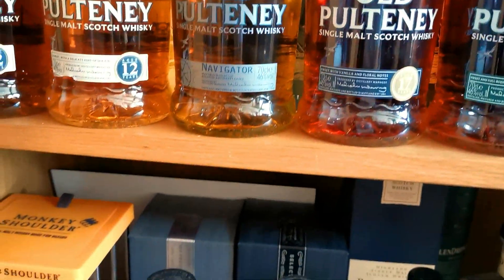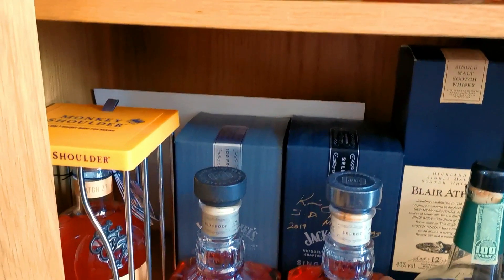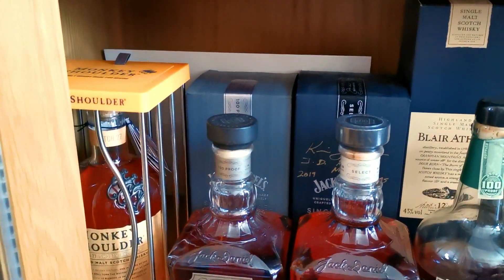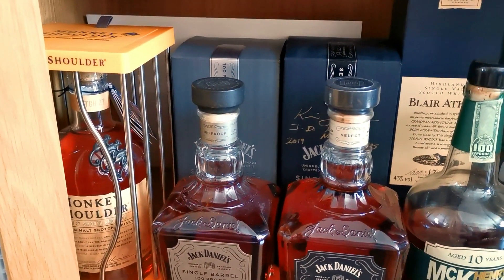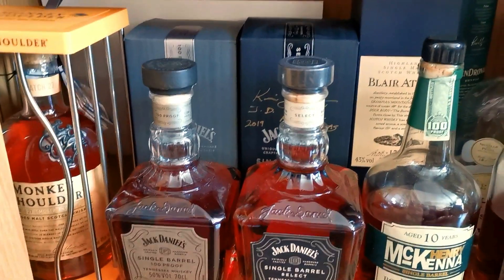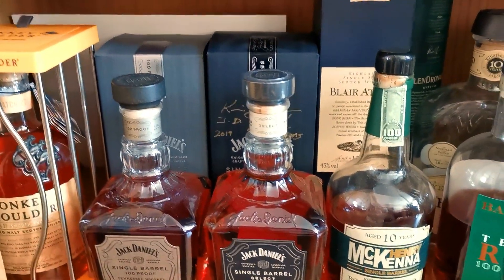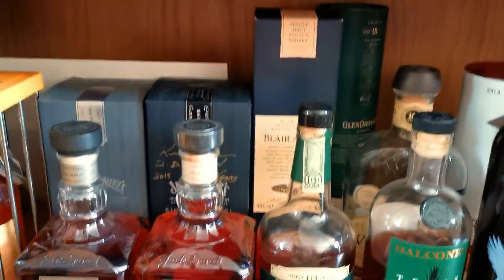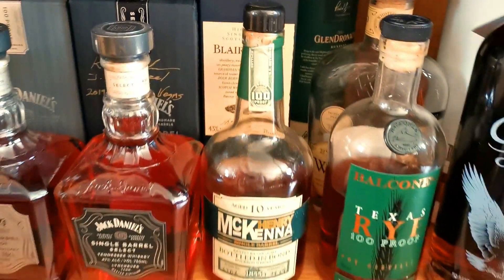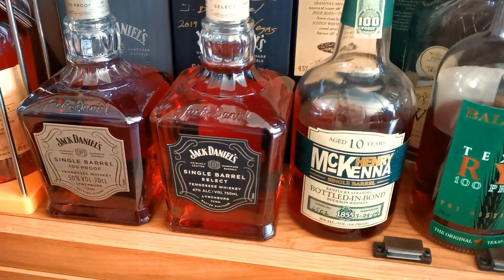As we hit the bottom shelf down here, guys, we've got a wee Monkey Shoulder hiding in there - another gift. What I'm finding is it's handy to have these little gifts because you just use them as payment - gardeners coming around, painters and decorators just use them. So, guys, I've got moving down onto the bottom shelf, I'm moving into my kind of bourbon selection.